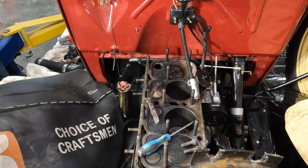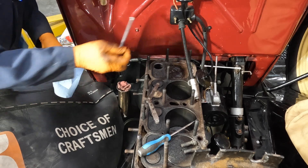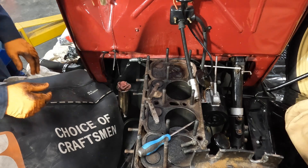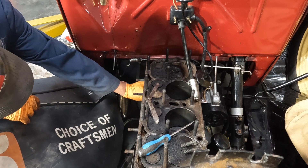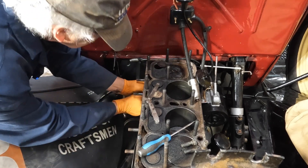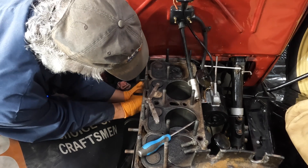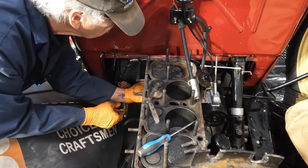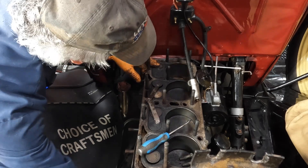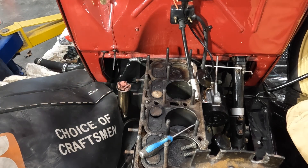Where did I put the valve? I'll drop that in there. And now we'll put in our guides. Where did I leave the guides? There's one. There's the other one. So let's see what kind of clearance we've got now.